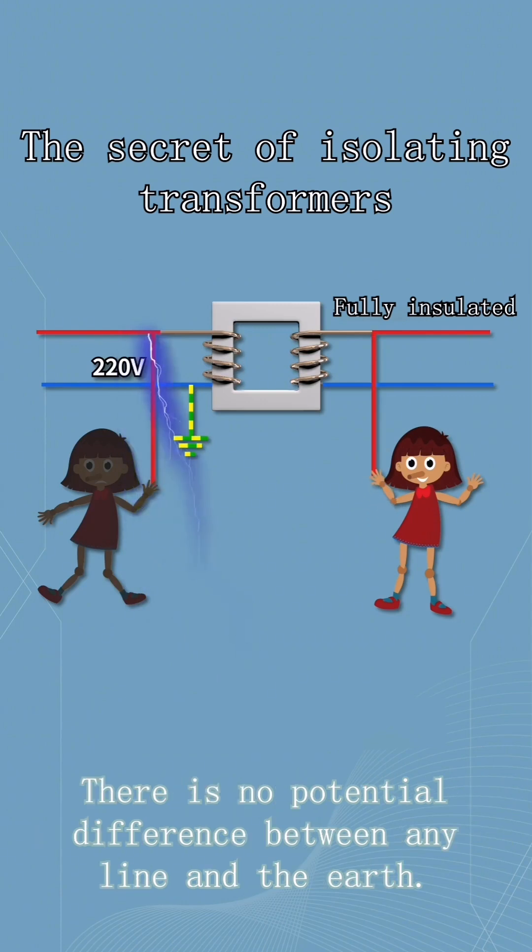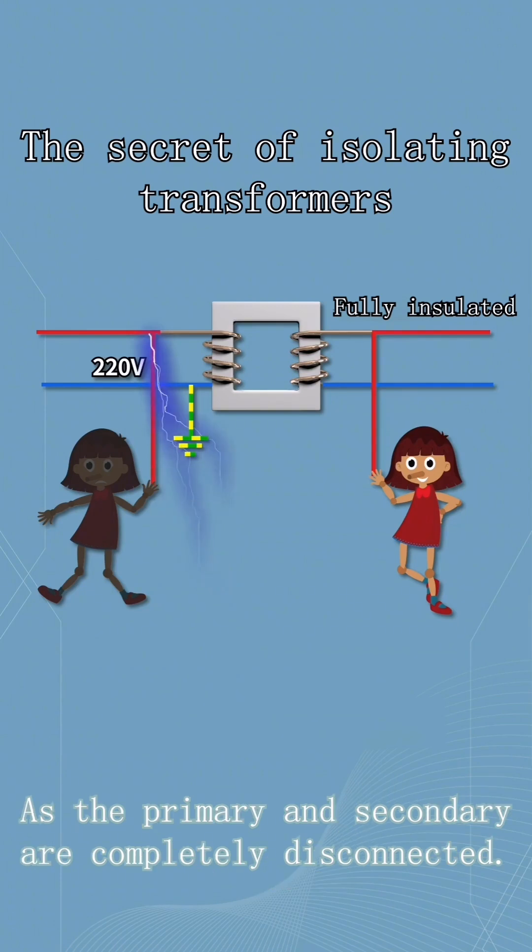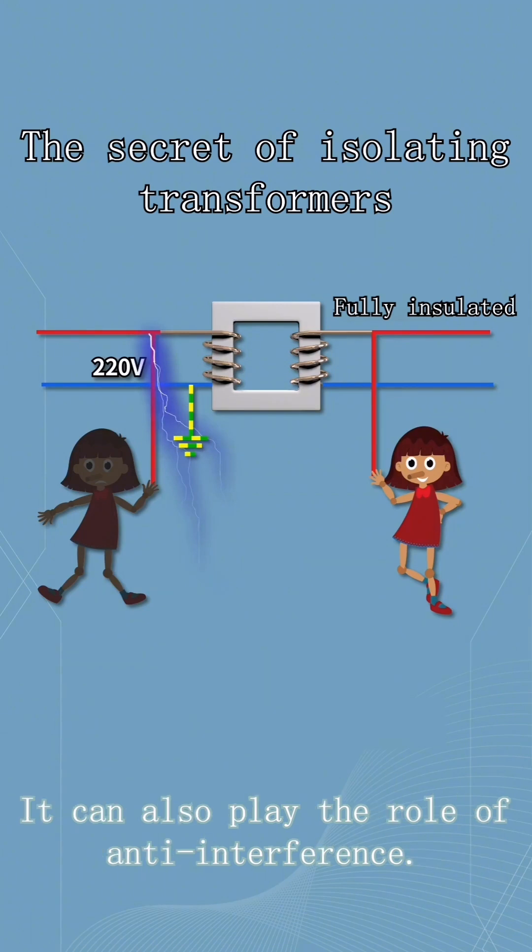There is no potential difference between any line and the earth, so you can't get electrocuted by touching just one line — it's safer. Since the primary and secondary are completely disconnected, it can also play the role of anti-interference.